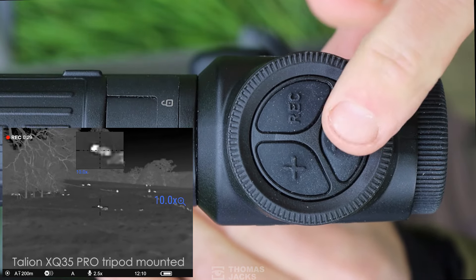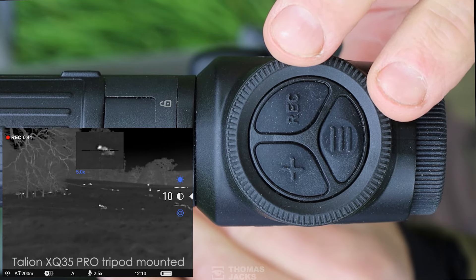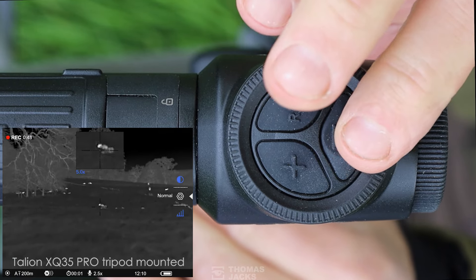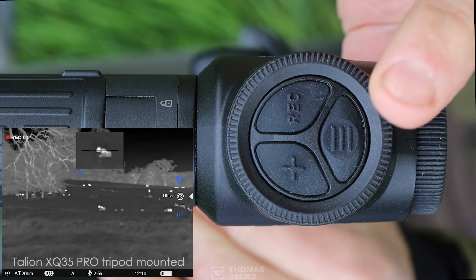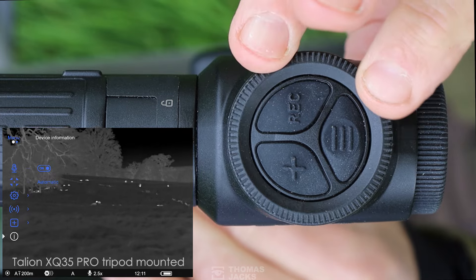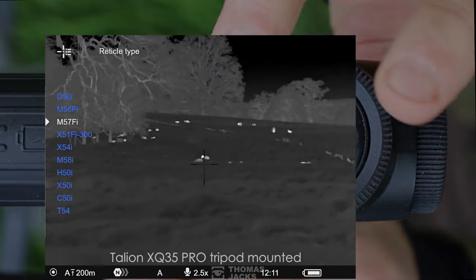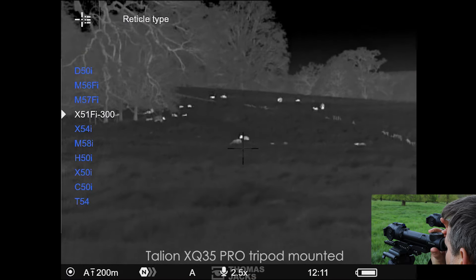A quick tap here accesses the quick menu for fine-tuning the picture characteristics to the environment, using the dial to move through the options and making your selection with a menu tap. A long press on the menu — the same as every Pulsar device — brings up your main menu, giving you a snapshot of the kind of functionality you get with Pulsar rifle scopes.